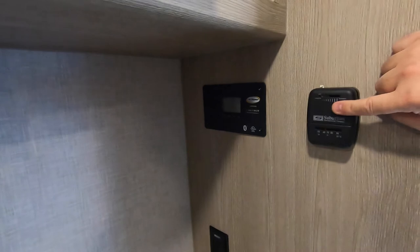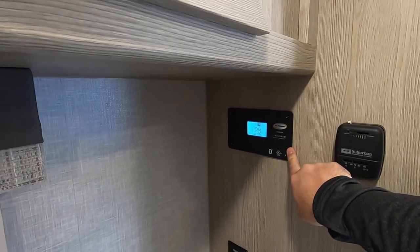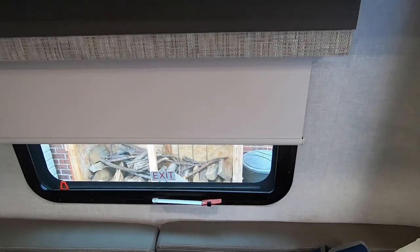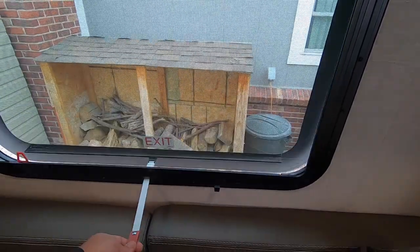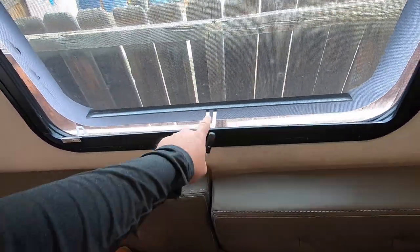Over here is the thermostat for the furnace — this is going to get changed out, watch for the next video on that. This is the solar charge controller that comes with the camper — it's a Go Power unit, and it can do AGM, lithium, whatever you want. There's another GFI outlet there. The windows are nice — they come with roller shades that pull down and slowly go back up. This window is a little different because it's the emergency exit — just push that out and it opens up the most.